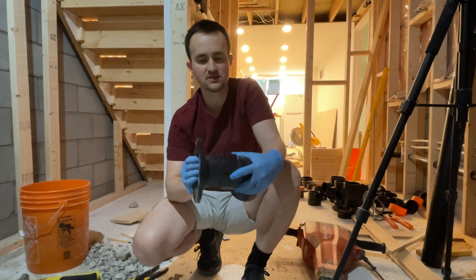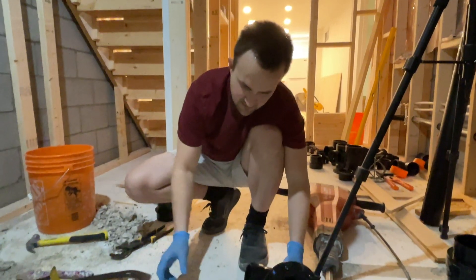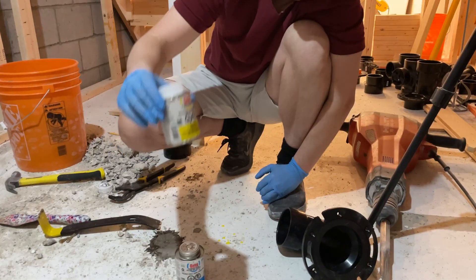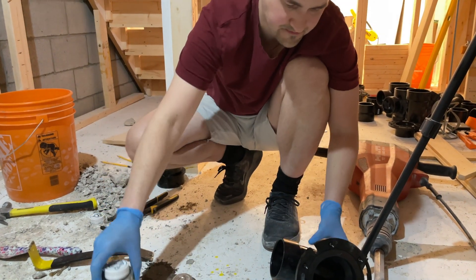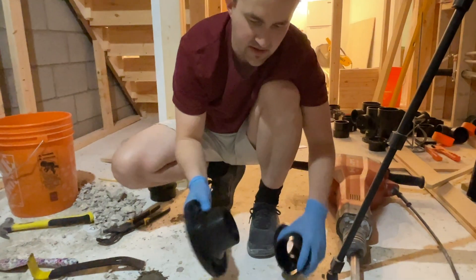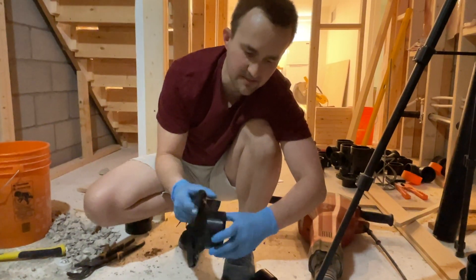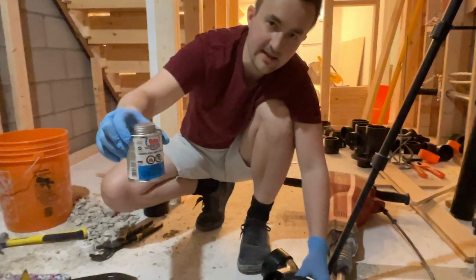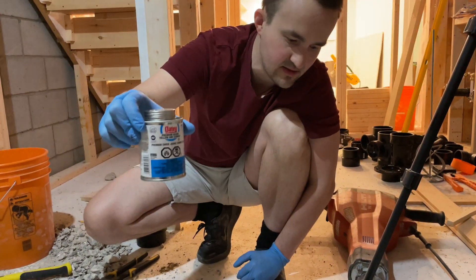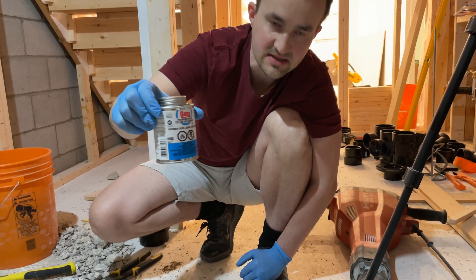This basically is going to go inside here. What we need to have is, first of all, I use the clear cleaner. This solution basically makes the pipe a little bit softer and it cleans it from any sort of debris. And then once we do that part, we apply the yellow ABS cement, which is basically the glue that will glue the two pieces together.